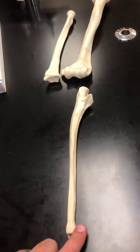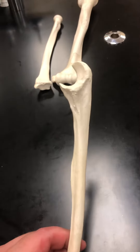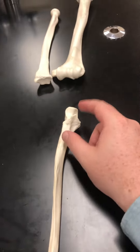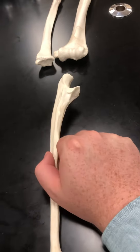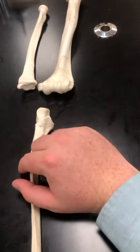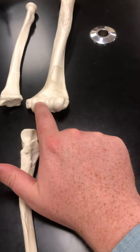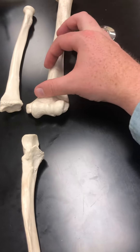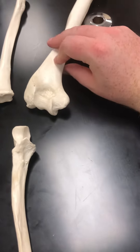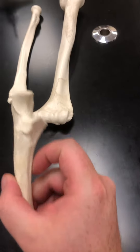The second bone of the forearm is the ulna. We can remember it because of its hook shape. Thinking about it in relationship to the other bones that articulate with it at the elbow — this was the trochlea, this was the coronoid fossa, and this was the olecranon fossa.